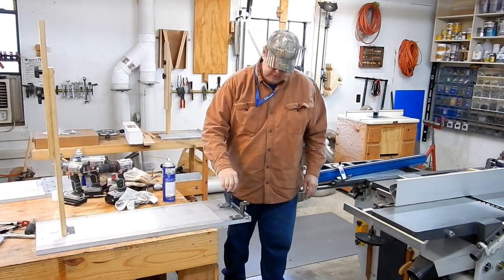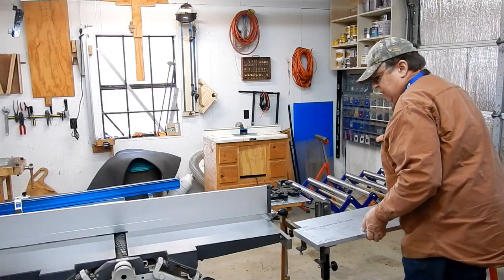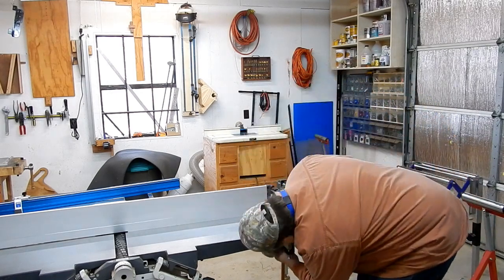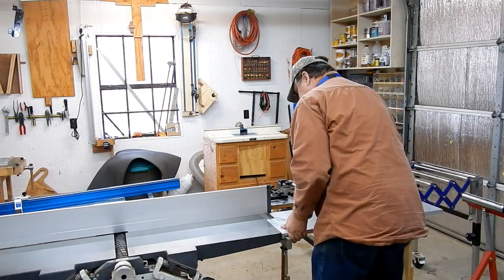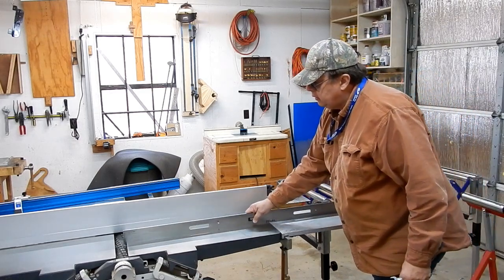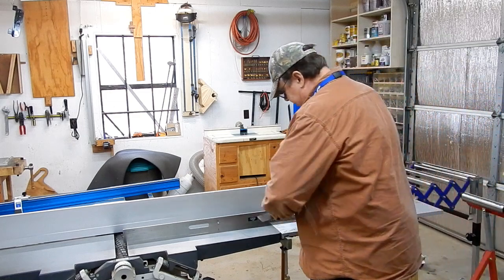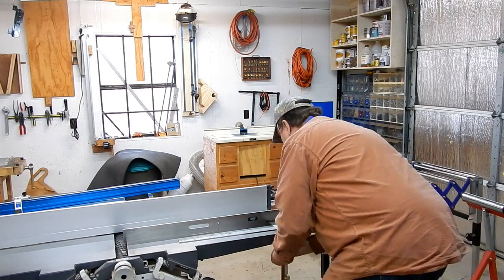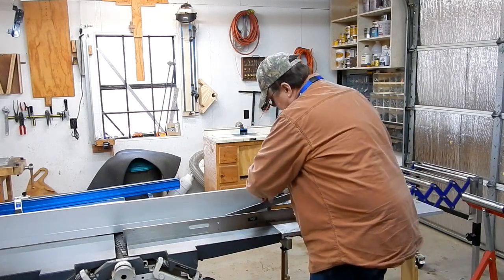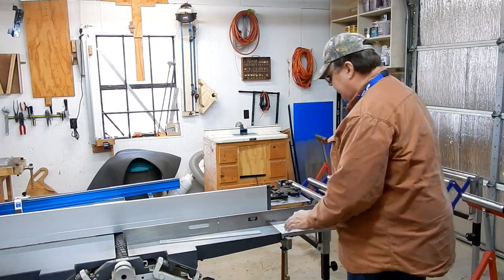This one is ready to go. This will lock the infeed table down. Raise that a little bit. And it does not catch in either direction, so we are leveled across between the two beds.